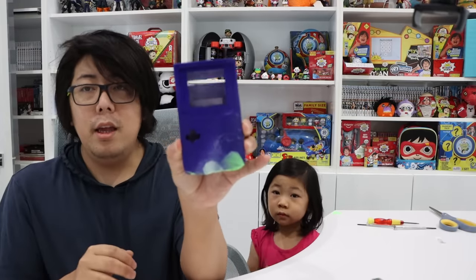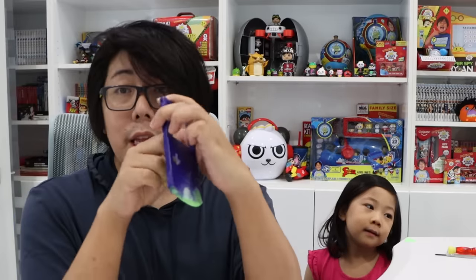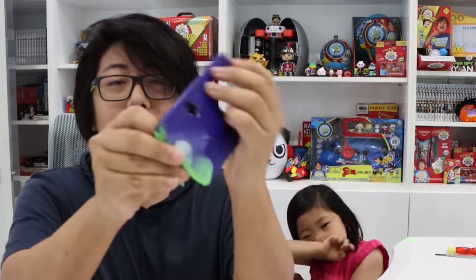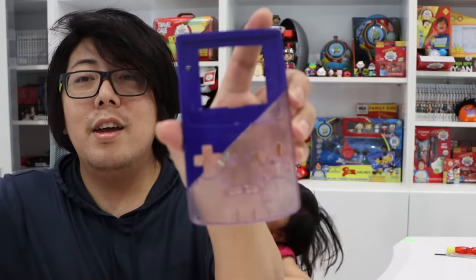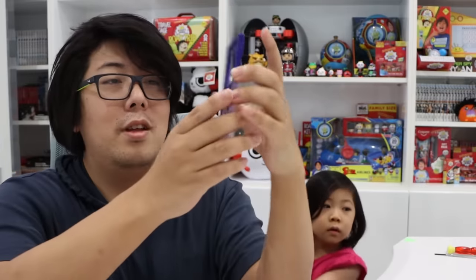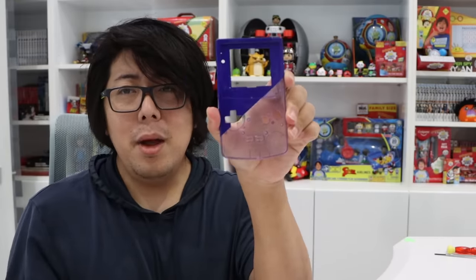I finished spray painting the Game Boy Color. I spray painted it, so that's why it's a different color. I'm going to take out the masking tape and see what it looks like — I hope it looks great. Oh, this is what it looks like! Nice. It's two different colors. Spray painting is done.